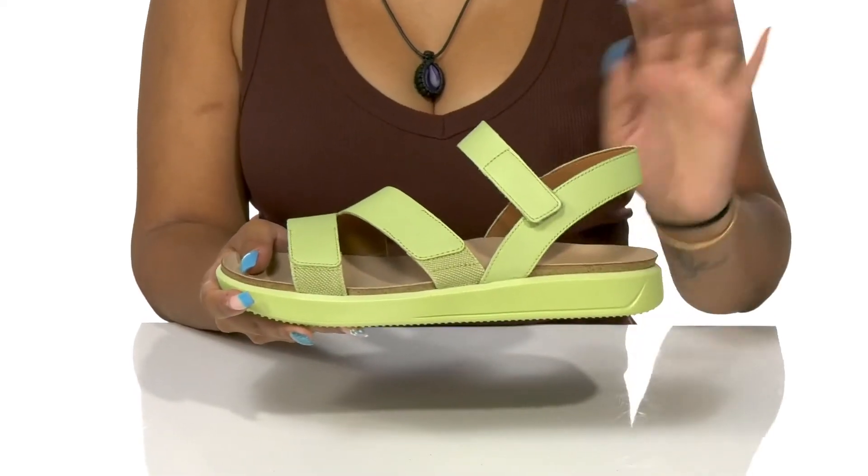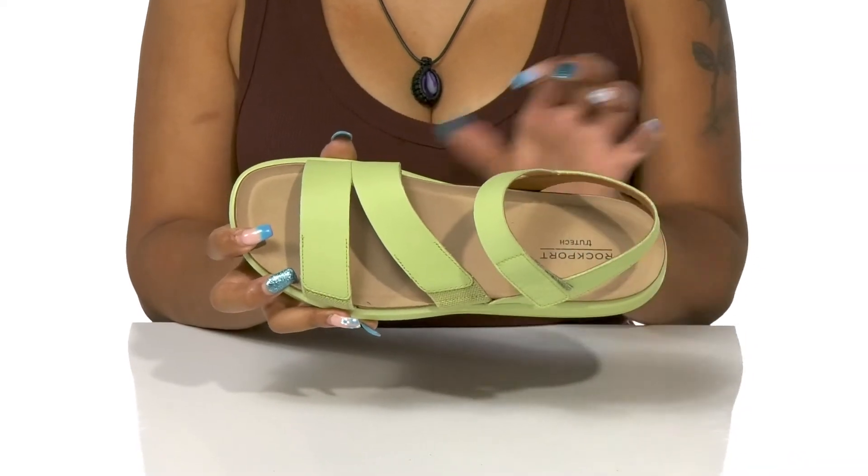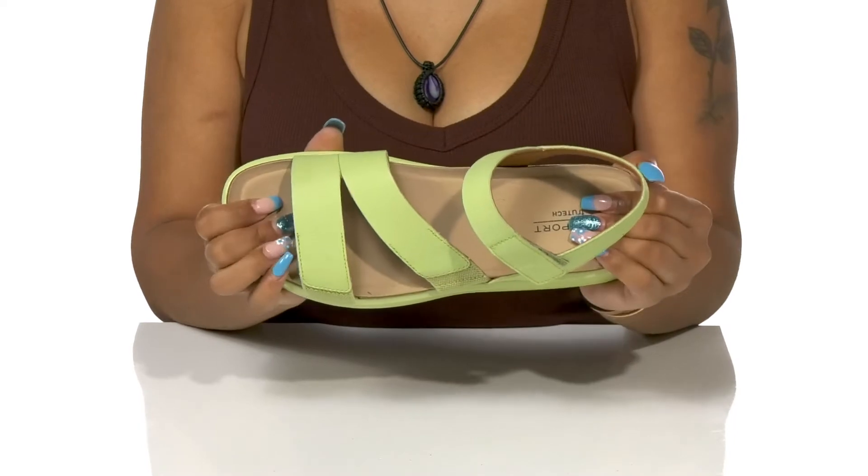You'll also notice there's a hook and loop closure around the ankle strap that gives you a nice custom fit. A textile lining rests gently atop your foot while a textile footbed is actually contoured to your foot's natural shape, giving you extra support and lots of plush feel.